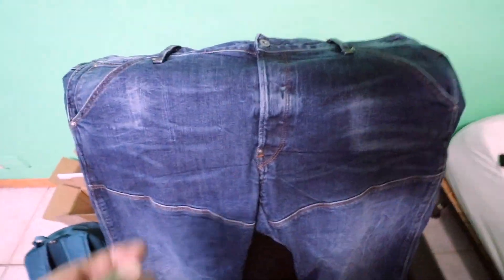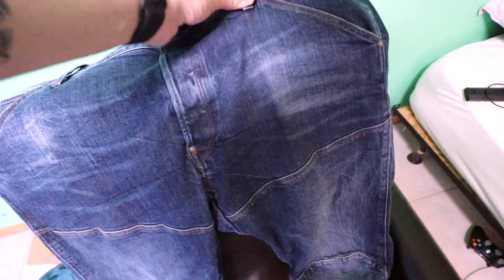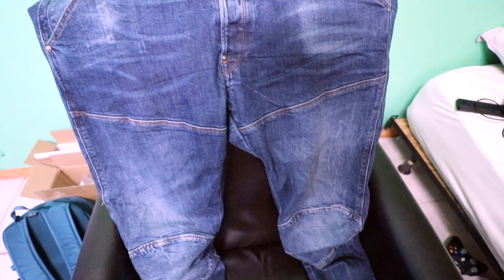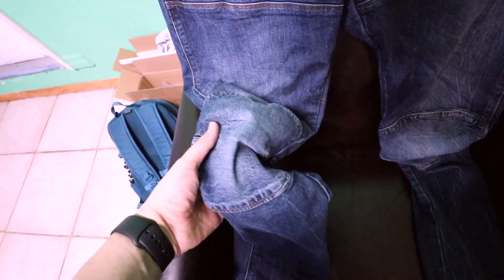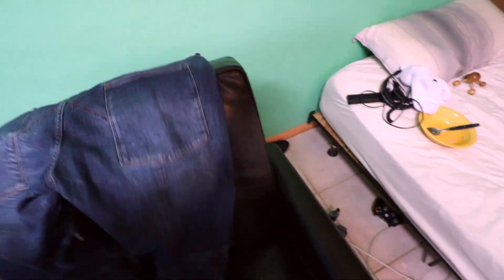I'm going to give you guys a quick look at what they're like. You can see the fade that's on the denim. They call them G-Star raw but they're not really raw denim. You can see the knee pads here. And I really like the way they fit.